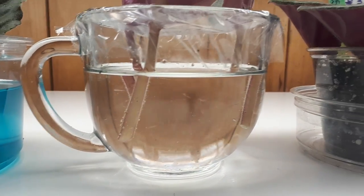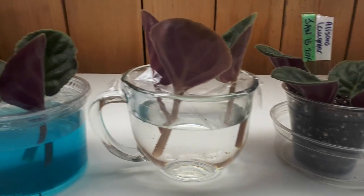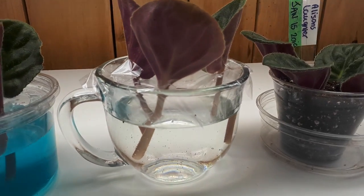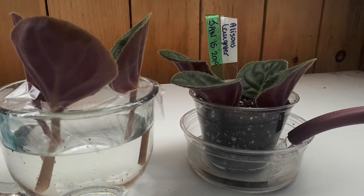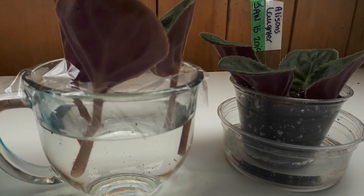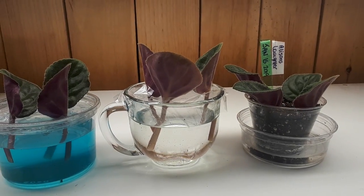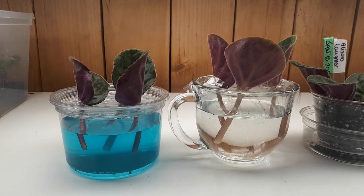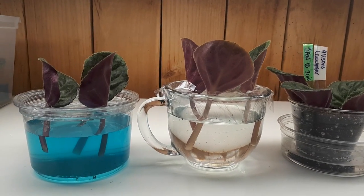This one got fertilizer, this one got nothing, and this one will simply be watered a little bit with water. I will check on these daily, and once I see something happening I will be back and update you as we go along. We'll see what happens. See you next time.